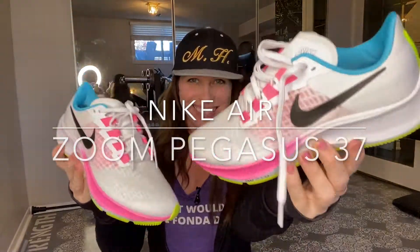Hi guys, it's me Megan Hesham and today I'm talking Nike Zoom Pegasus 37s.